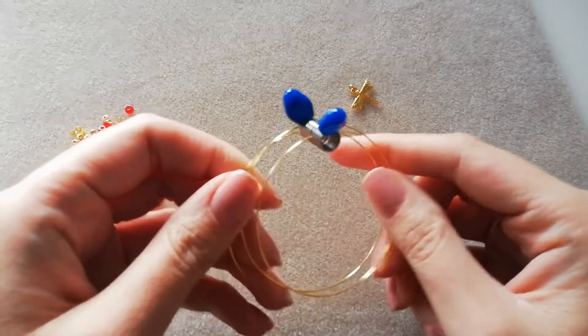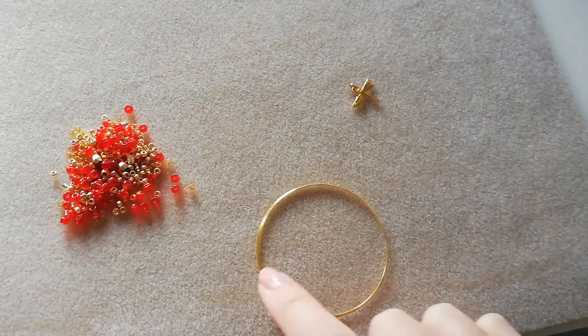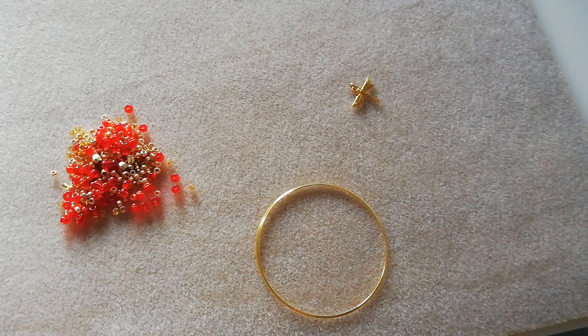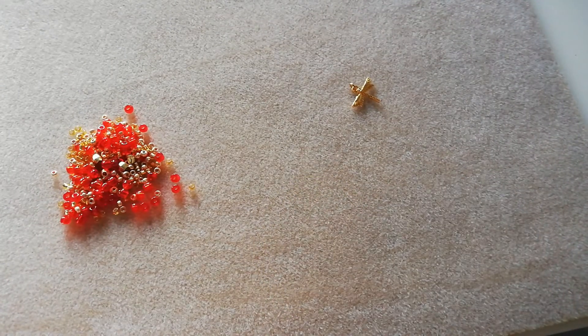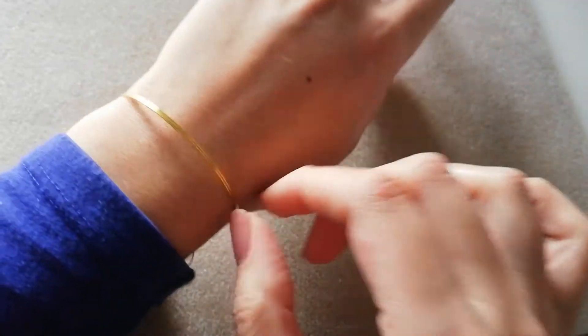We will be using yellow gold memory wire and the measurement across is 2.25 inches. My wrist is 15.75 centimeters and if I were to coil this around my wrist it fits as such.